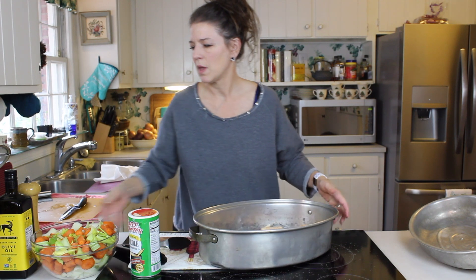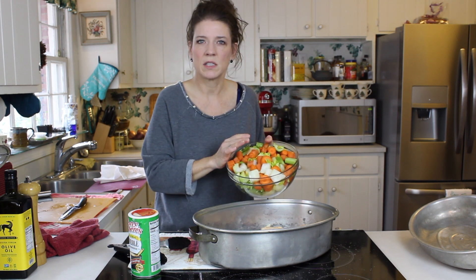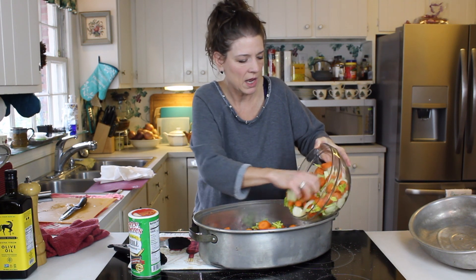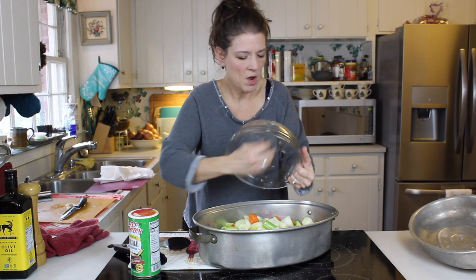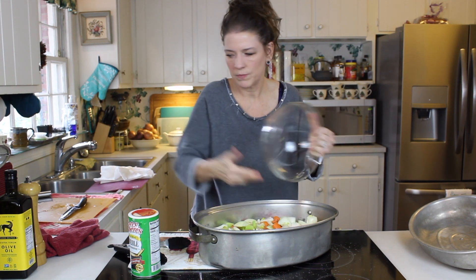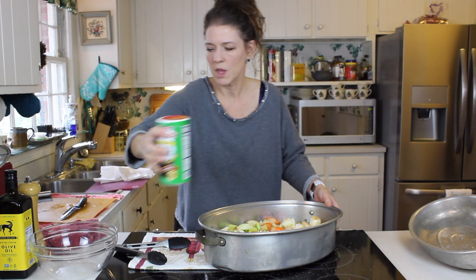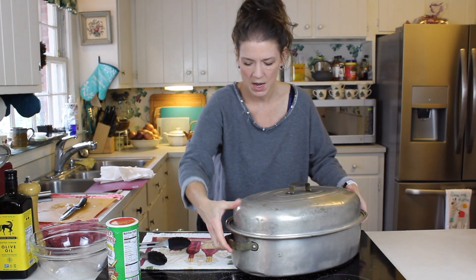In with the chicken, and now in goes our veg. This is a medley of onion, carrot, and celery - leaves included - because there's so much flavor and nutrition in those. You'll notice they're rough chopped. I like to buy organic carrots when I can and I just scrub them off; I don't peel them. In goes the veg. If you want a little bit of extra seasoning on top, now's the time. Look how beautiful that is - doesn't that just look like fall in a pot? And in the oven it goes.